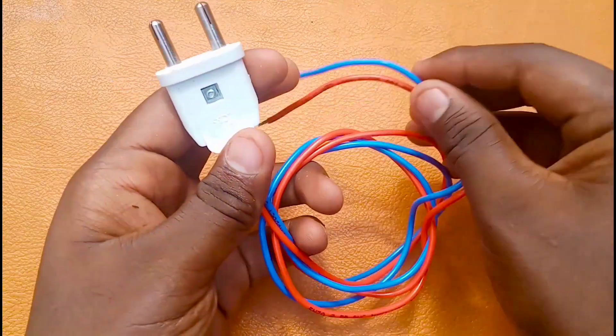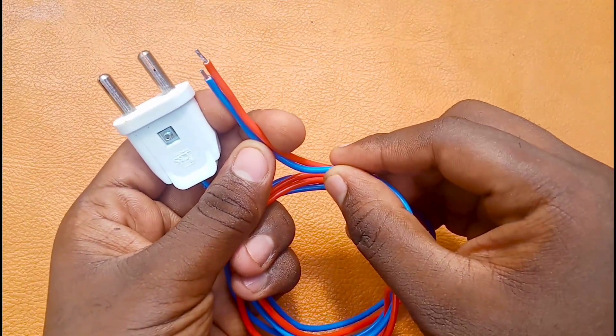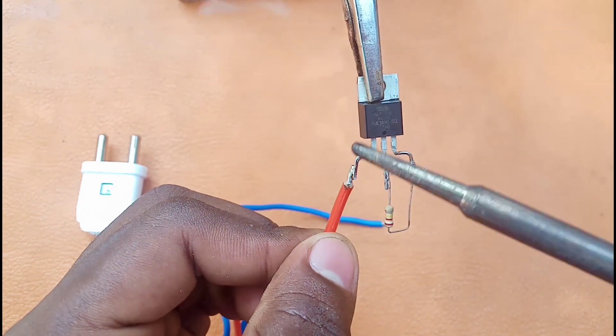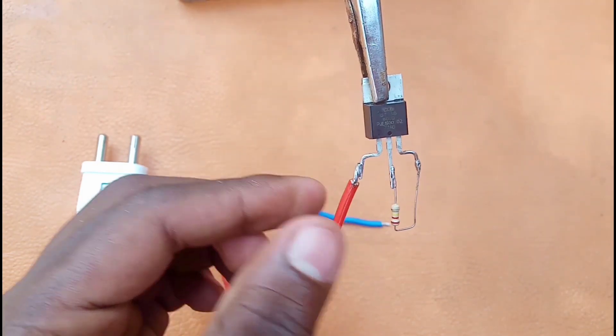Then we will customize it and install the AC supply. We will install the LDR wire and the 2-pin connector. Then we will install the gauge. Let's try it first. Now we will install the T1 and the inner wire.